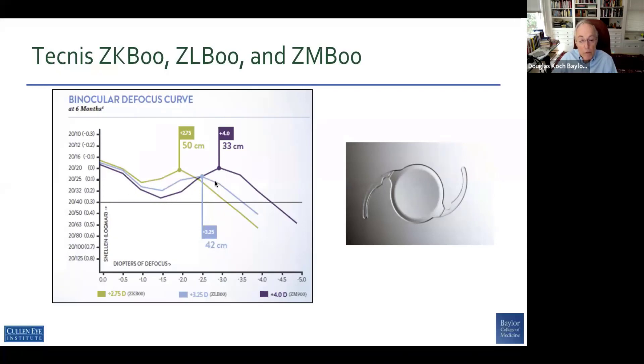Looking at multifocal — really bifocal — IOLs: the four diopter with very good near vision at minus three, but very low in the intermediate. And then in this particular series from J&J, they went to the 3.25 and the 2.75, giving a little less at near and a little more toward the intermediate range.